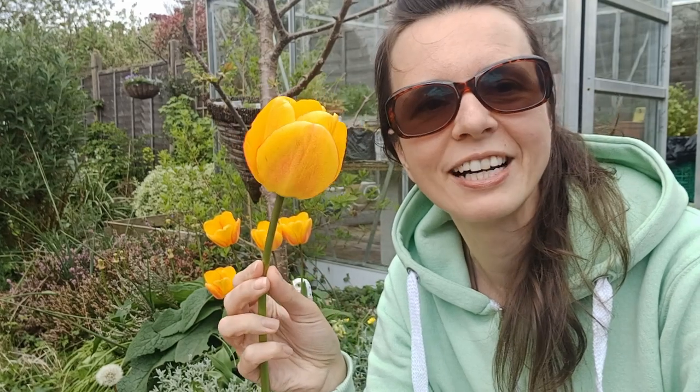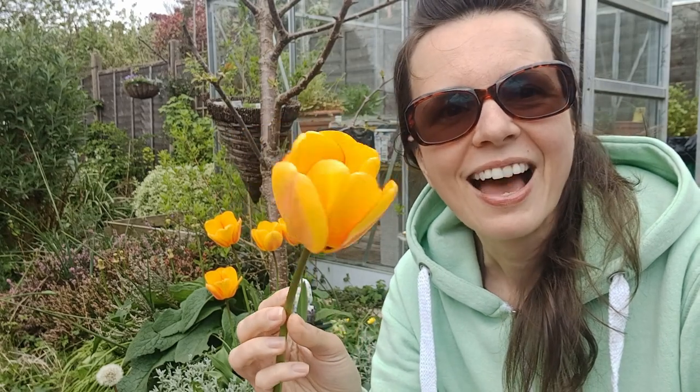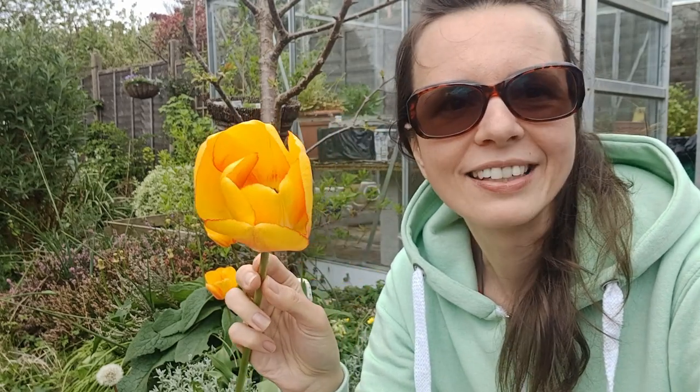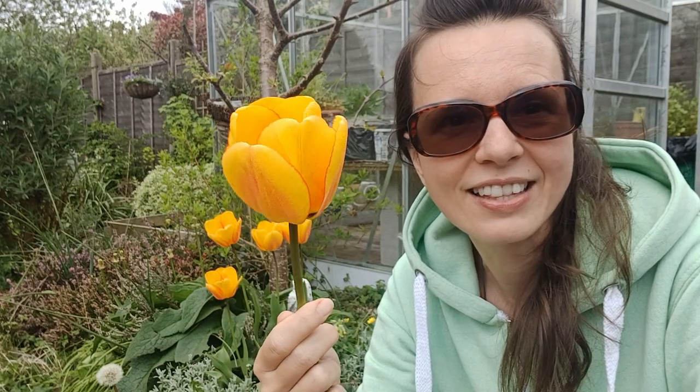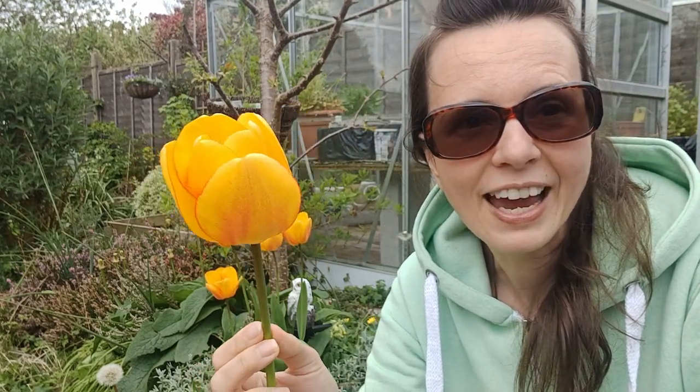You can check my video above about tulip petals from last year where I was harvesting them for eating. They are edible if you didn't know, so you can use them as a garnish in salads, you can use them fresh. If you cook them they will lose their color, and this year I'm going to do something else.